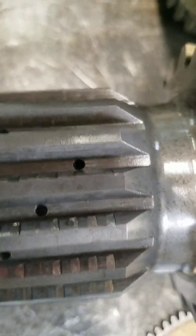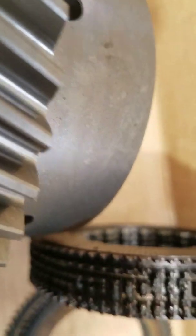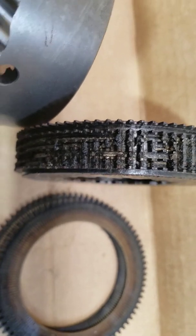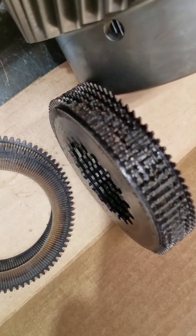Now I'm going to show you what happens when you get a severe case. Sometimes if you hit something or you're over-revving, this is what happens to the clutch pack itself — they will weld together.